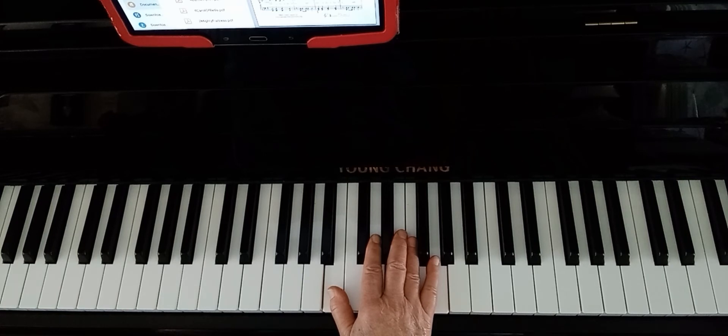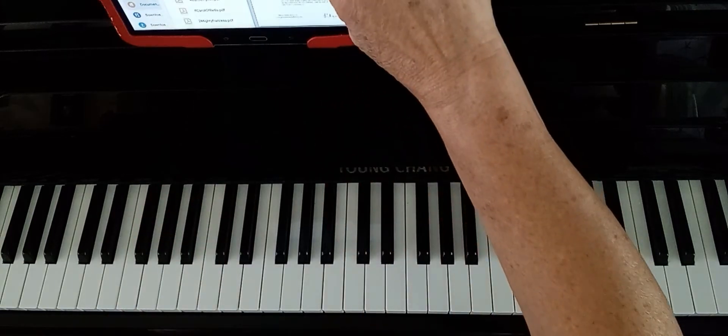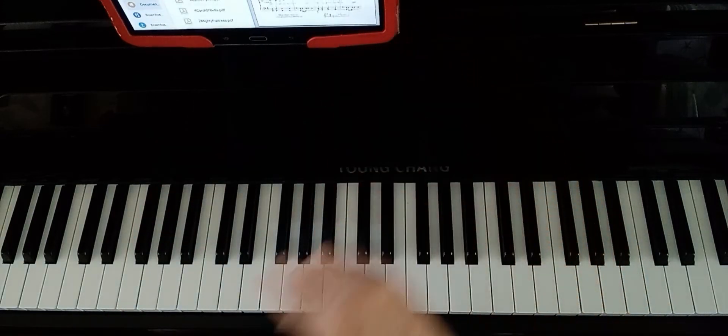The left hand does have an accidental — a D sharp — and then at the end another D sharp for the left hand, but that's about it.